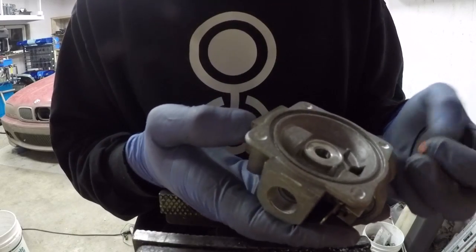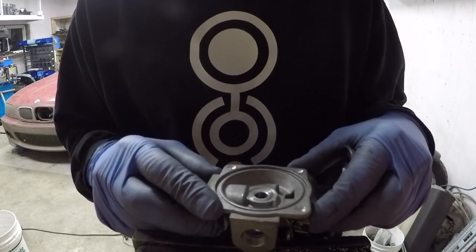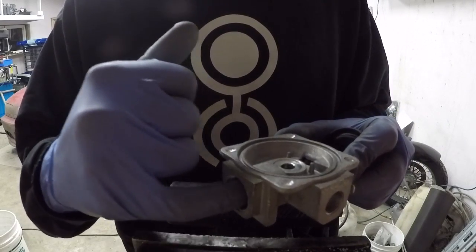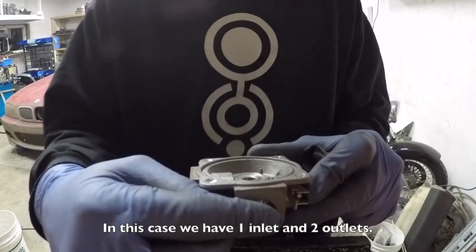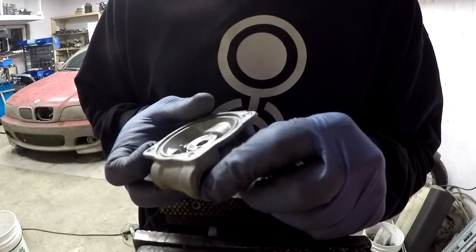So how does this work? The way it works is we have the gas pressure from the house coming in through here and we've got the pressure going out to your stove or to your burners here. Over here we've got a separate hole as well.